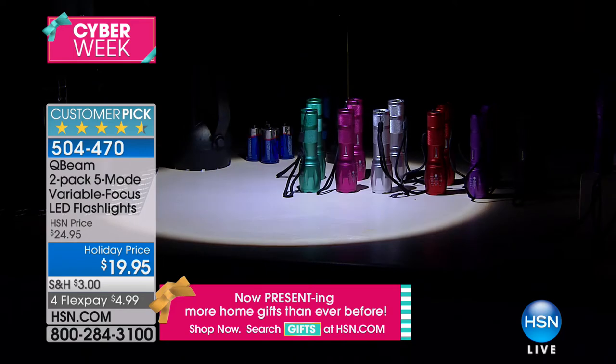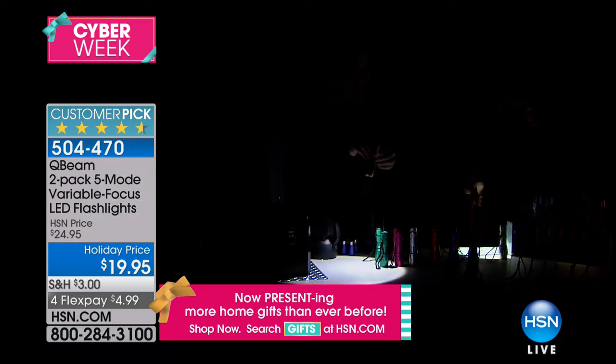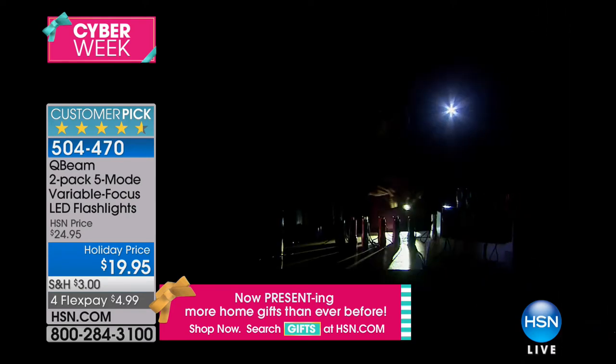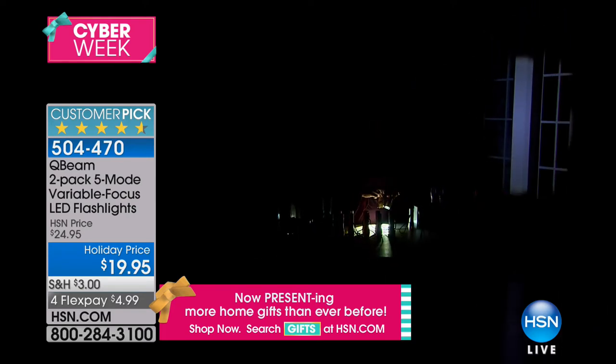Now let's go behind us on the set while it's dark — check this out. This is like a searchlight, like they're looking for prisoners. Look how incredibly bright this is. I can widen it up or tighten it. Right there against the wall near the TV. Now watch — I'm going to tighten that up, look how incredibly bright that is, and then I can widen it all the way. You can see the whole window.